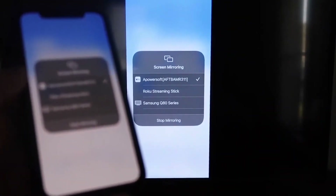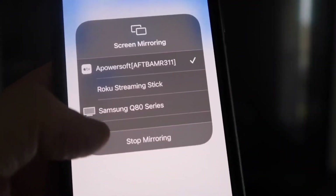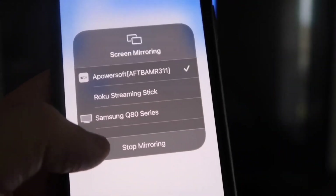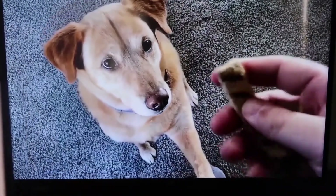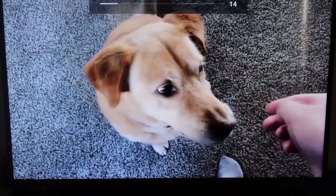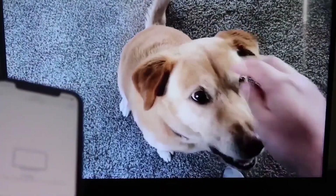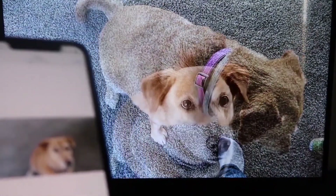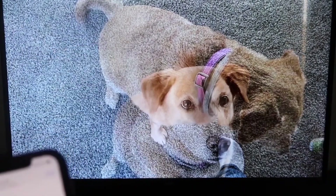To stop mirroring, swipe down from the top right and tap the Stop Mirroring button. As a test, playing a video from the camera roll — a video recorded with my dog — it plays directly from the phone right to the TV, and the sound comes out of the TV rather than the phone. That's how you mirror your iPhone to your Fire Stick.